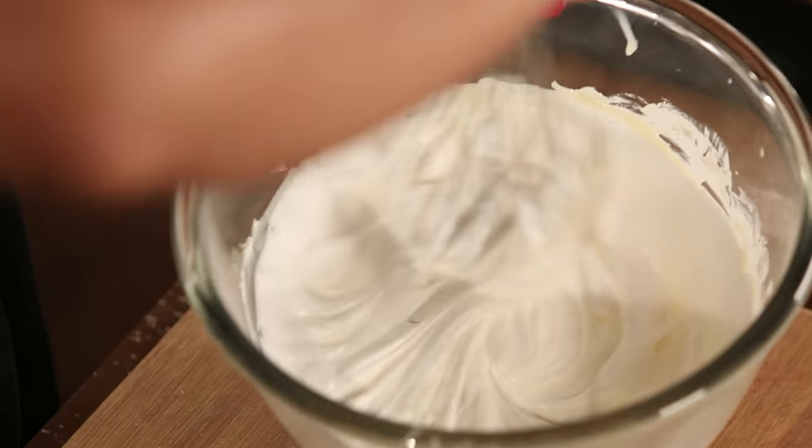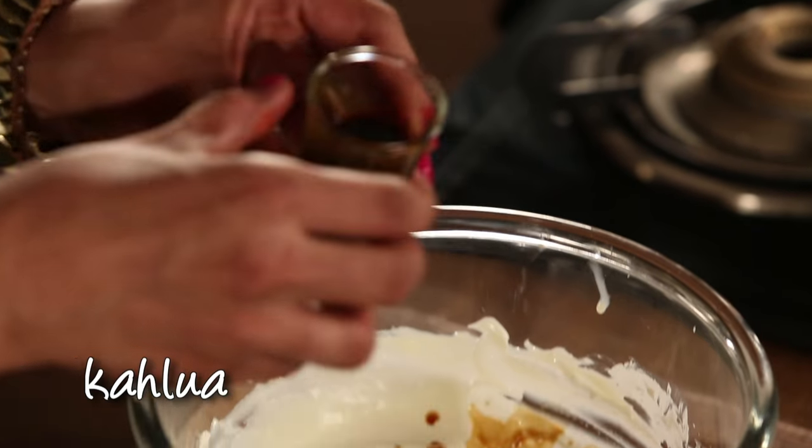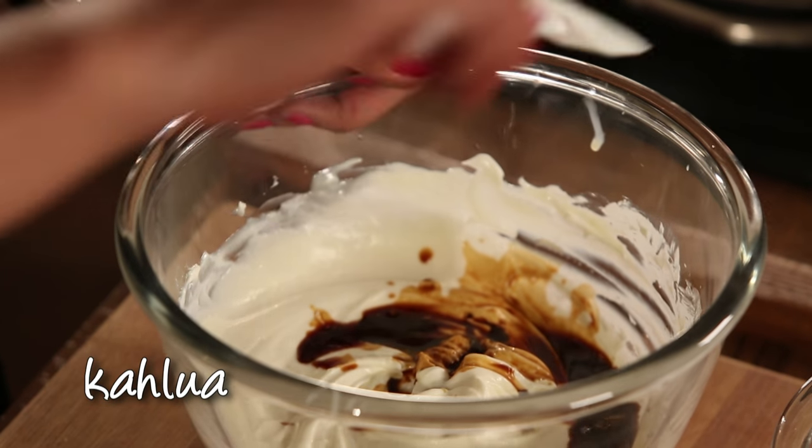Now I'll add a shot of Kahlua. Kahlua is a coffee-flavored liqueur which will make our tiramisu very special. And of course, it's going to give a beautiful color to the tiramisu.